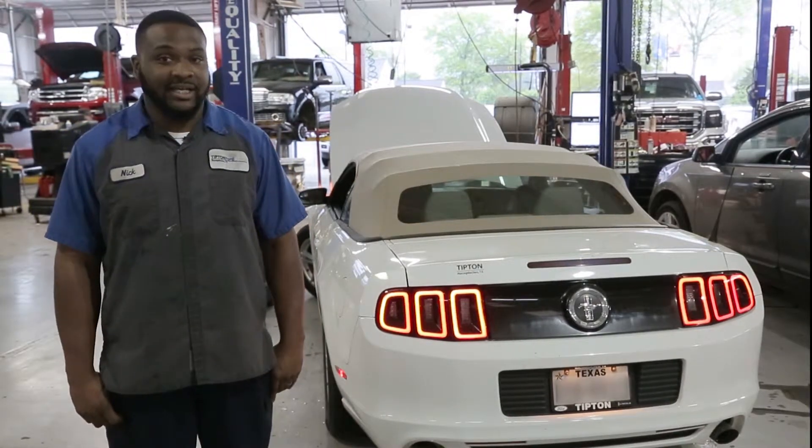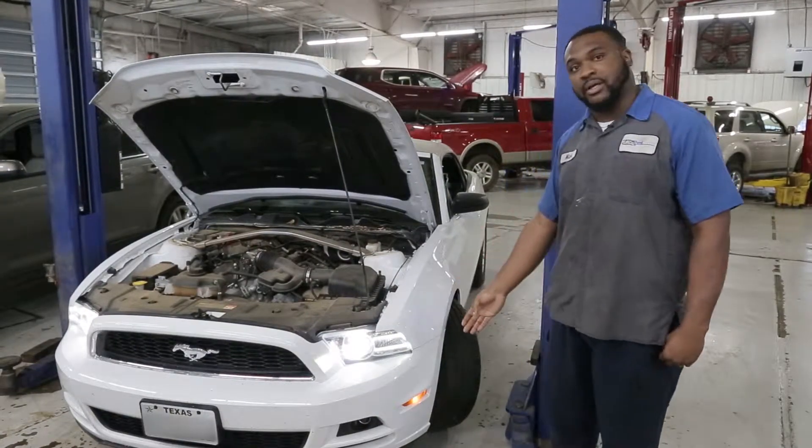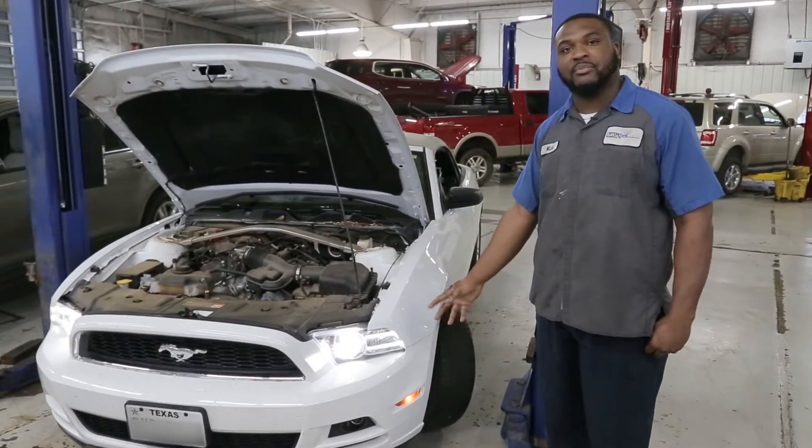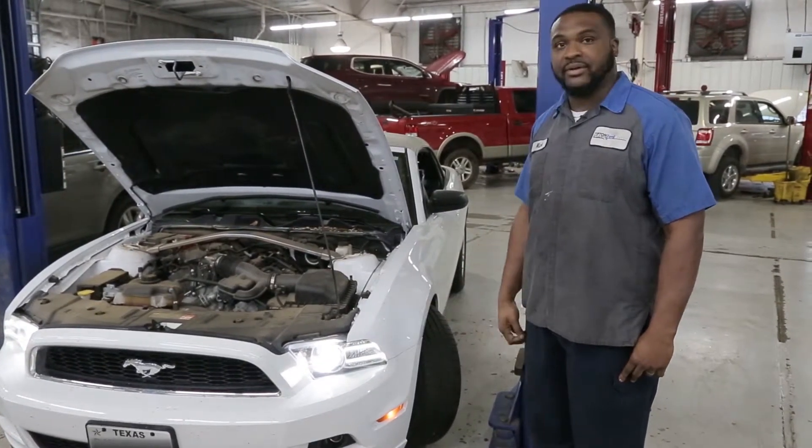Next, we're going to go to the front of the vehicle to check headlights and park lamps. At the front of the vehicle, we have our headlamps and park lamps. Walk on the driver's side and the passenger side to make sure they're on and working properly — that's that check there.